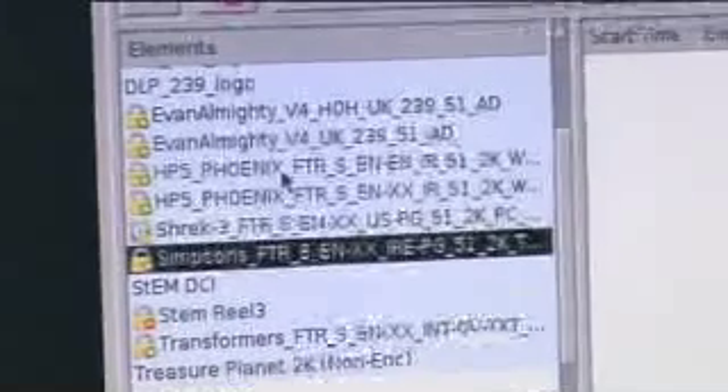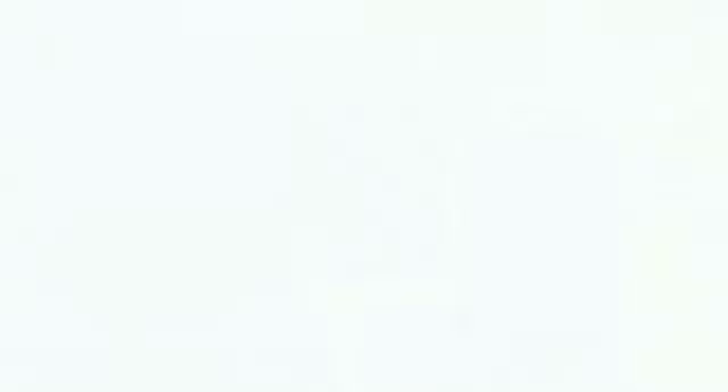But once it's up and running, it's a drag and drop system. It's a very simple, straightforward system to work. Once the movie is ingested into the computer itself, it's really no different than clicking the mouse.